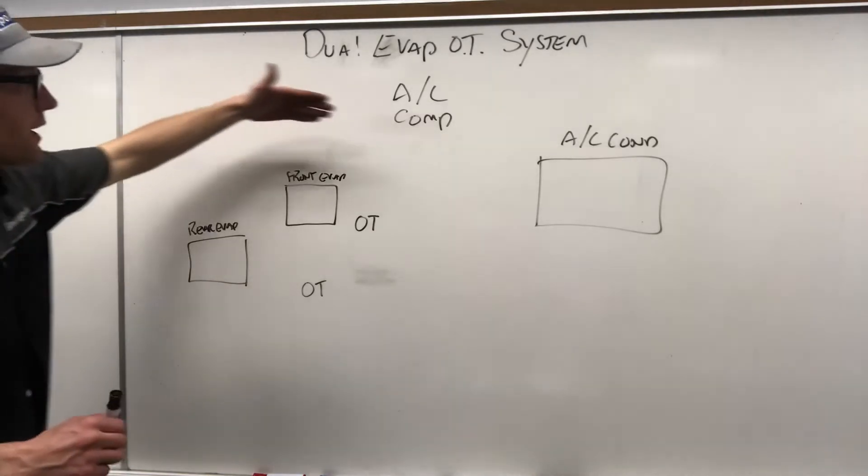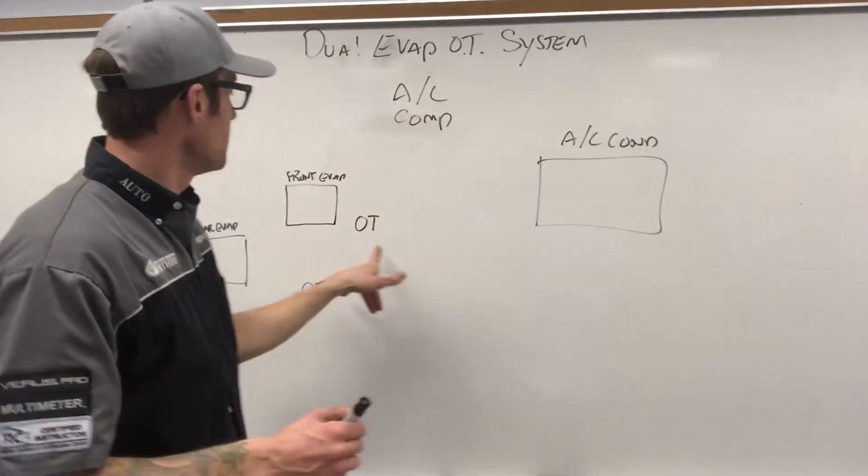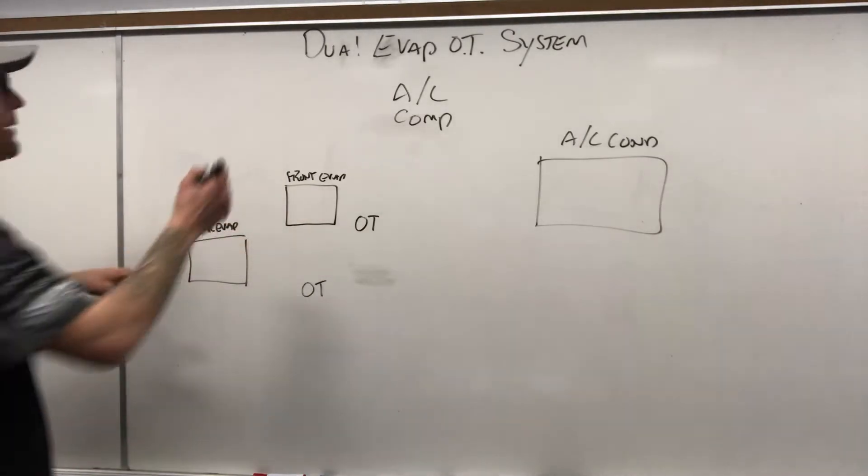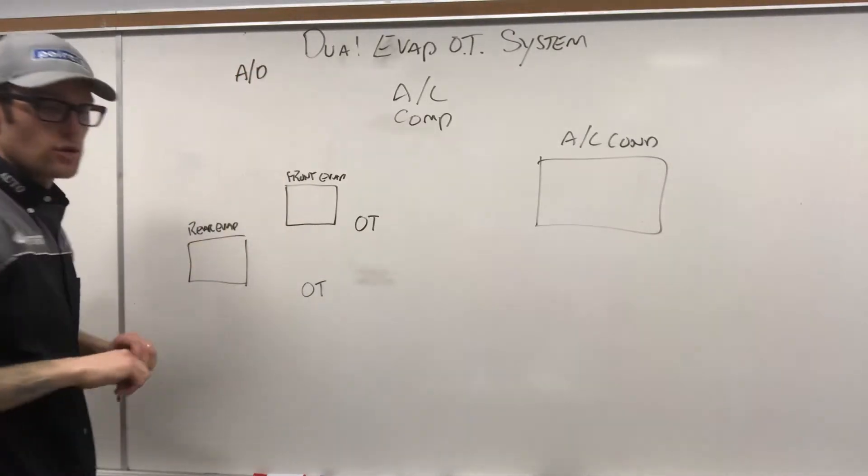It should be pretty straightforward. I've got my AC comp, my condenser, my two orifice tubes, my front evap, my rear evap. We also need to add in the accumulator dryer.